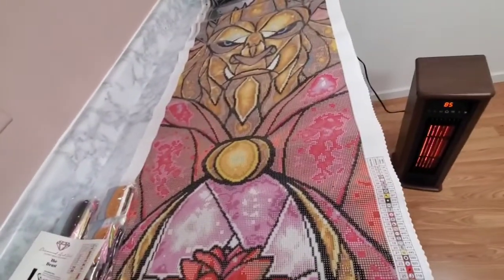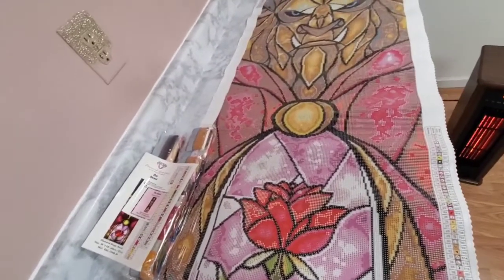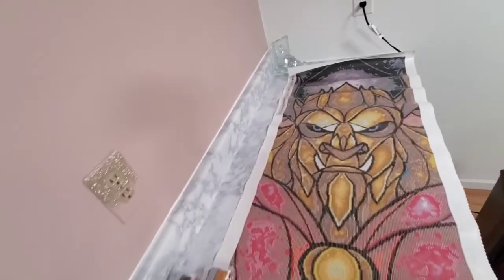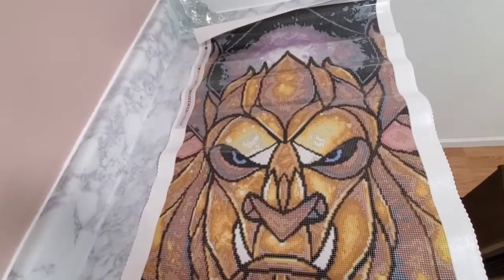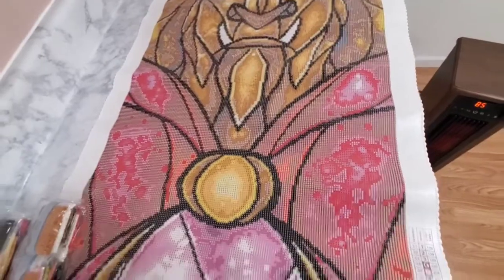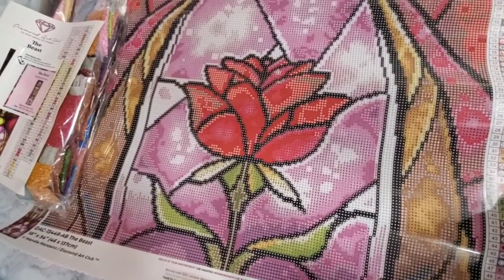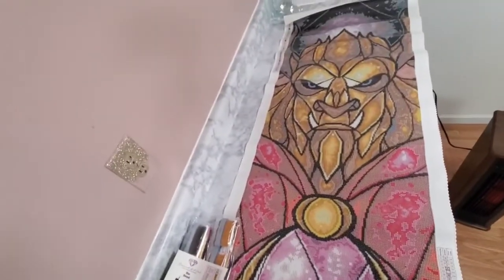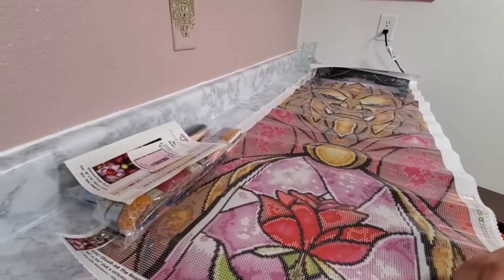I have my heater right here — if you hear it, that's what you're hearing. It was cold in my craft room. Look at that — are you serious? He's just so cool, look at his face! And then you come down to the rose — like, what, are you serious? This is so awesome. I love it. I cannot get over it. Thank you so much to my friend who got this for me!